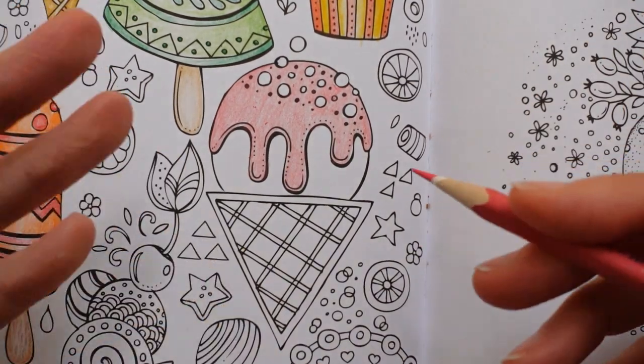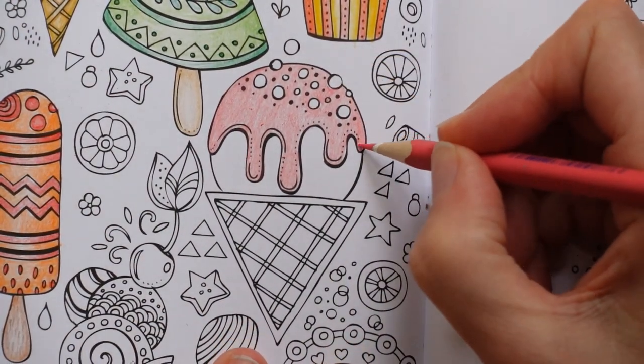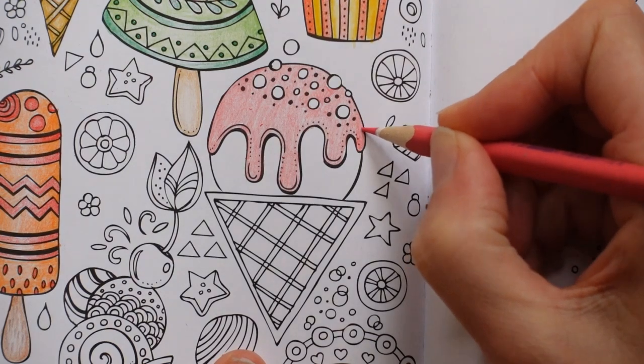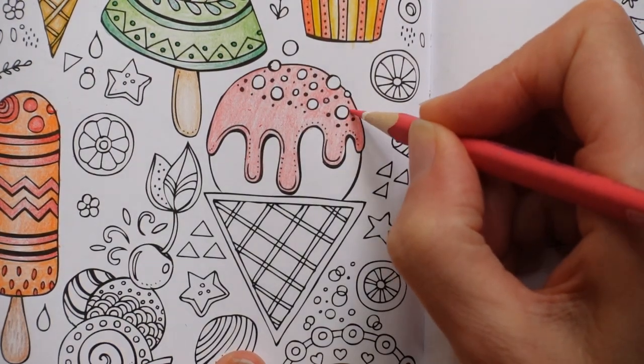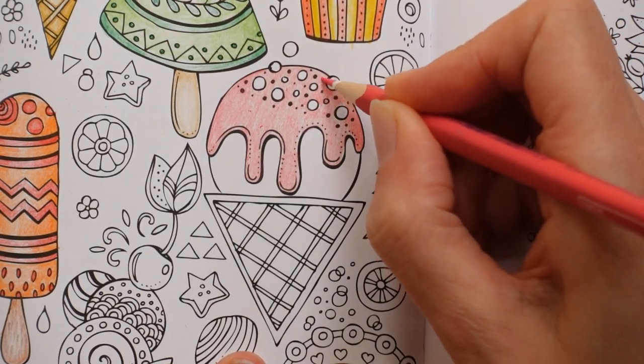Now to me, that looks quite pastel-y, not really very sauce-like. So I'm going to go over it again. I'm still not going to make it mega dark, but I think particularly on the edges it needs a touch more.